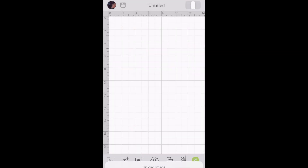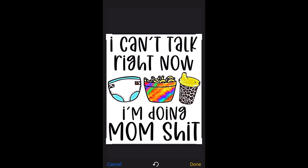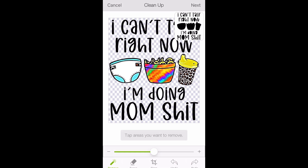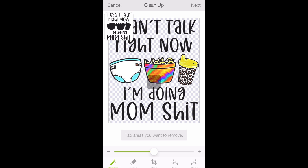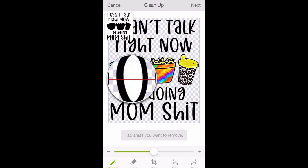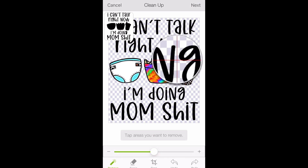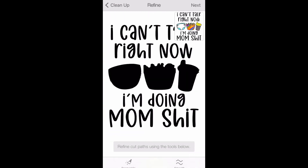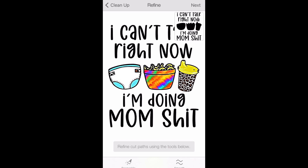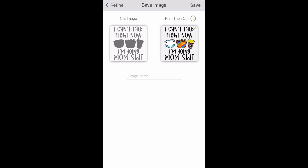We're going to do a print-to-cut save instead of just saving it to be cut out. You're still going to open it the same way, crop it, and clean it up the same way. The only difference with a print-to-cut is the part of your design that you want printed and cut — you're not going to remove anything from. You're going to leave it as it is, so when you click on your square your print-to-cut image is going to be a solid design.